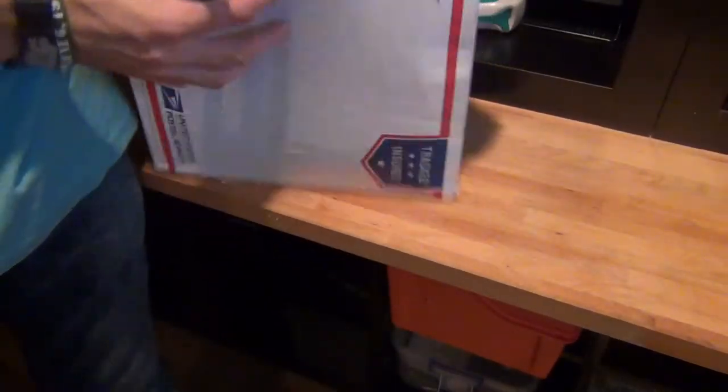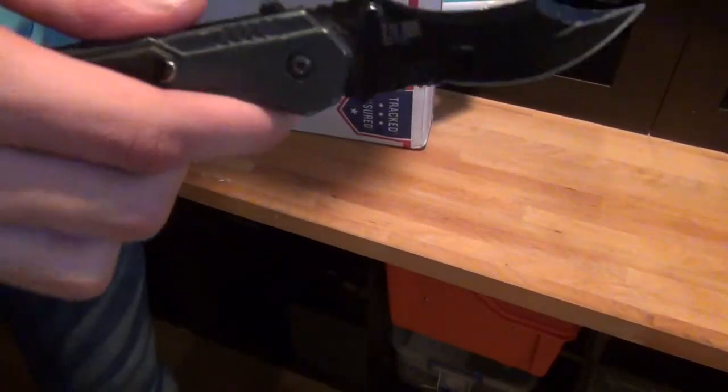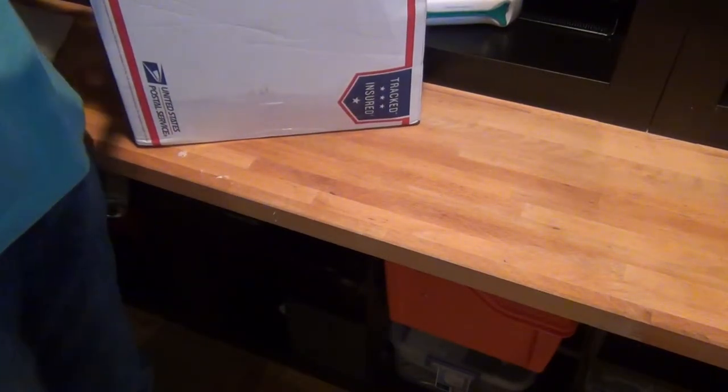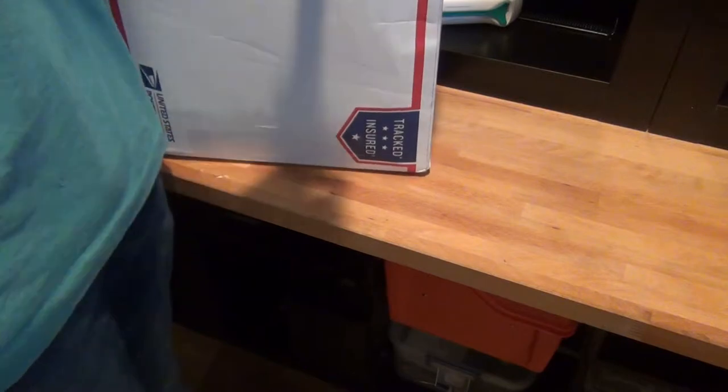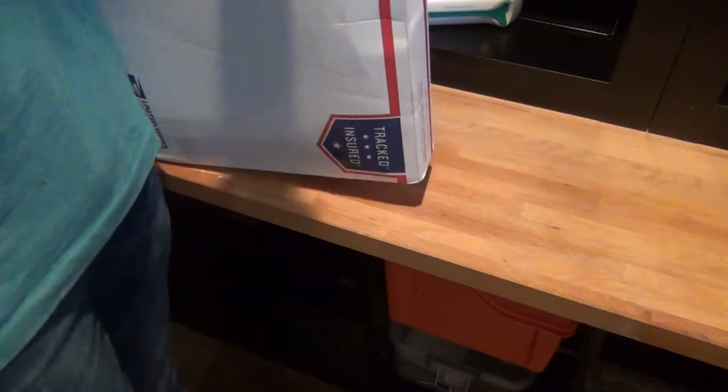I'm just going to pop this box open using a Smith & Wesson P knife. Not a bad knife — it's not a good knife, it's not a bad knife. You can get it on Amazon for like 30 bucks. Anyway, this is IMA USA, and I'm surprised at how small this box is considering what I ordered.